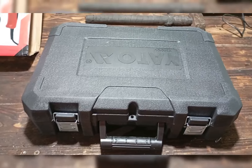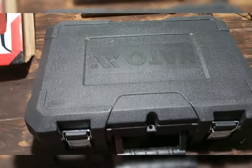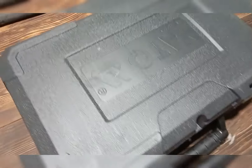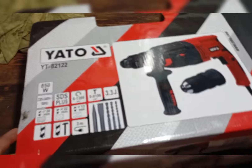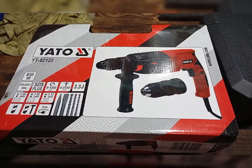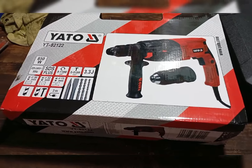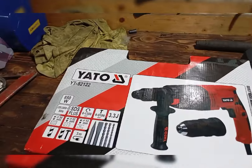Nézegettem még, a másik választásom esetleg az Einhell lett volna, mert az is elég olcsó, olyan közép kategóriás. Aztán igazából a Yato mellett döntöttem. Van tapasztalatom Yato gépekkel, pozitív tapasztalatok vannak róla. Meg kérdezgettem ismerősöket, akiknek van, és ők is azt mondták, hogy jók a Yatók. Kéziszerszámoktól kezdve elektromos és akkus szerszámokat is gyártanak, meg sok mindent. Ugye van itt a kompresszió mérő, ő is egy Yato. Teljesen meg vagyok vele elégedve.